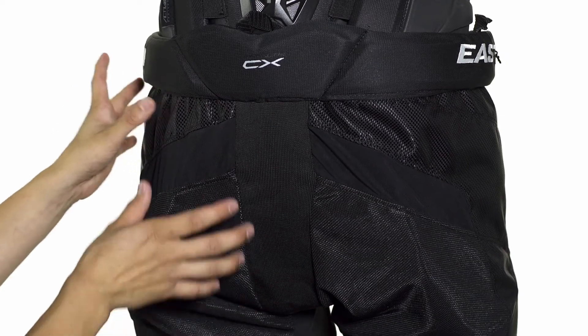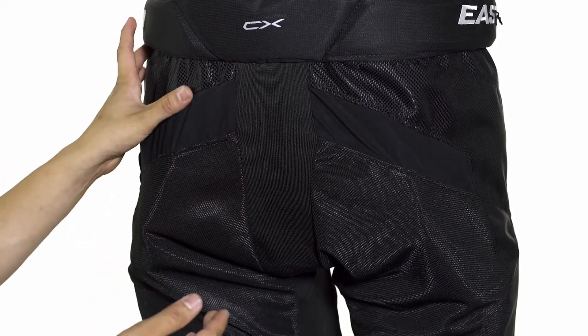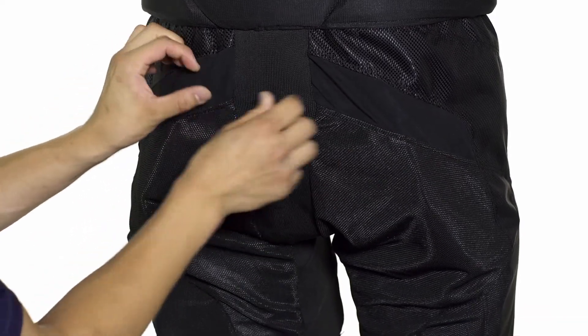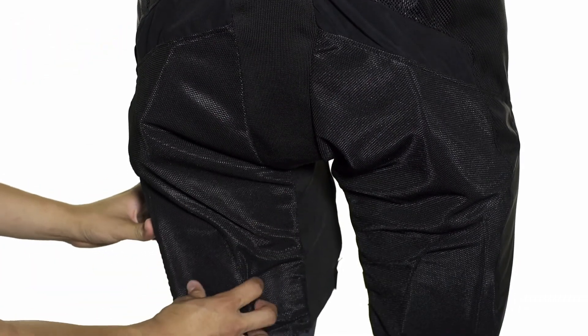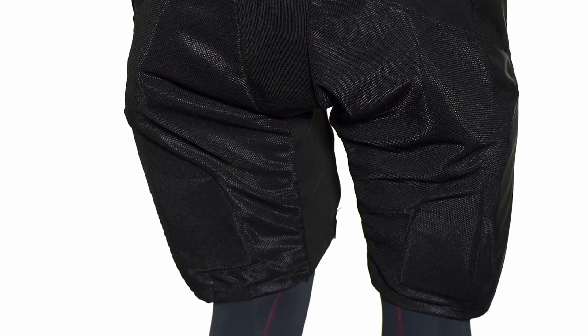Moving down we're going to see again that Durachelle which provides solid abrasion resistance as well as airflow. In combination with stretch gussets this is going to provide great mobility and enhance your stride. Moving down we're going to see some medium density foams which provide just a little bit of protection but also allow you to skate freely.